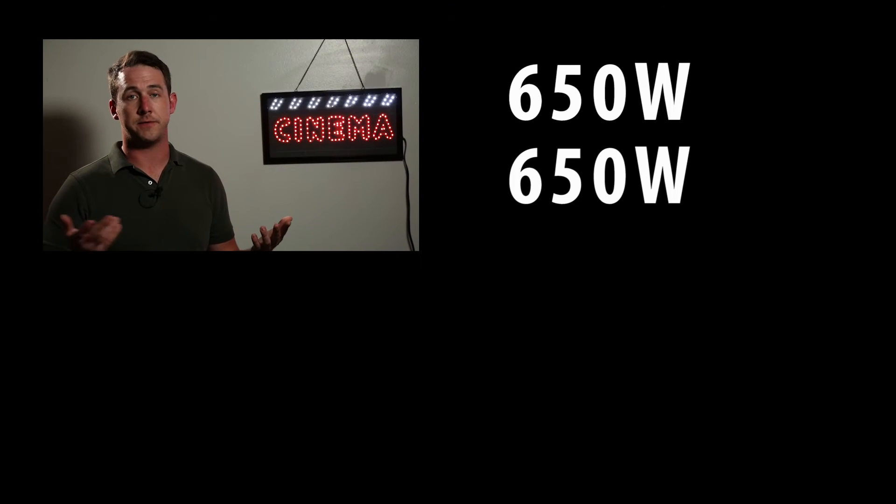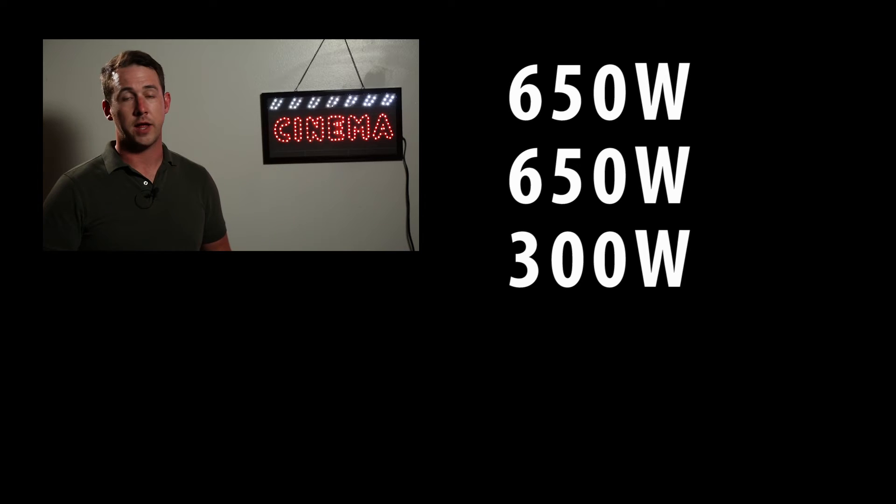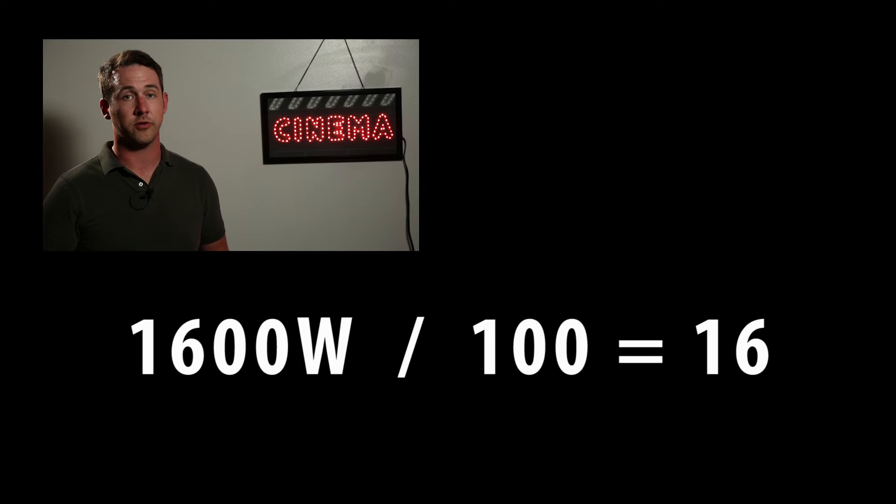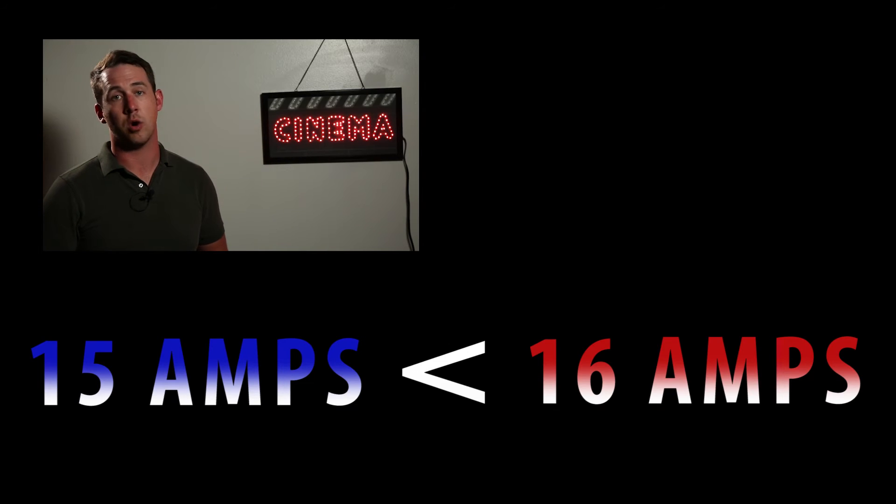Let's say I have two 650 lights and a 300. Well, that's going to equal 1600 watts, which means if I divide that by 100, I got 16 amps, which means I'm probably going to pop a breaker or a fuse.